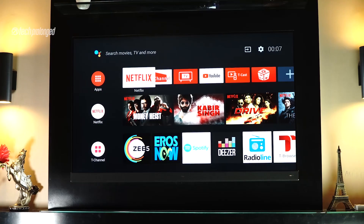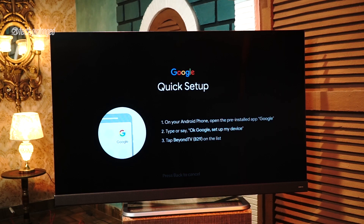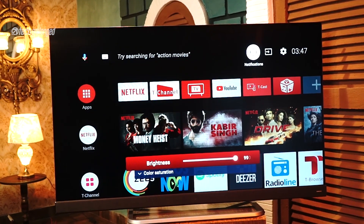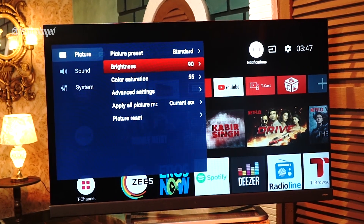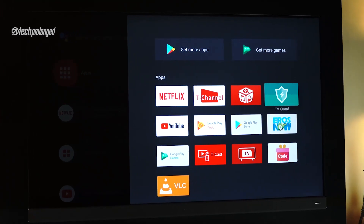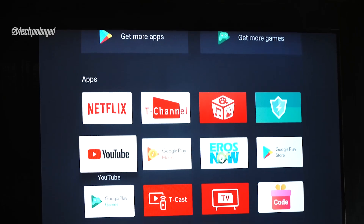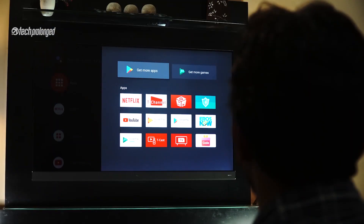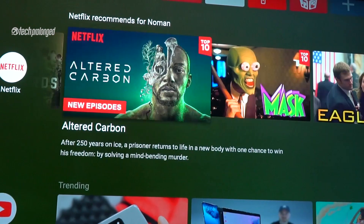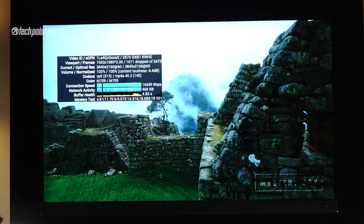Coming to software and interface — it runs Android TV OS. You can set it up in a minute or two with your Android smartphone. Watch our P8S review for details, as I've also provided detailed information about the Android TV platform there. It's simple and effectively made for smart TVs, running a trimmed-down version of Android where only apps specifically built for TVs will work, since they have to work with a remote control rather than a touchscreen. Still, many popular apps are available through Google Play Store, including media players such as MX Player and VLC. Netflix and YouTube are built-in to give you the most of this TV, and YouTube can show you content stats for what you're watching.